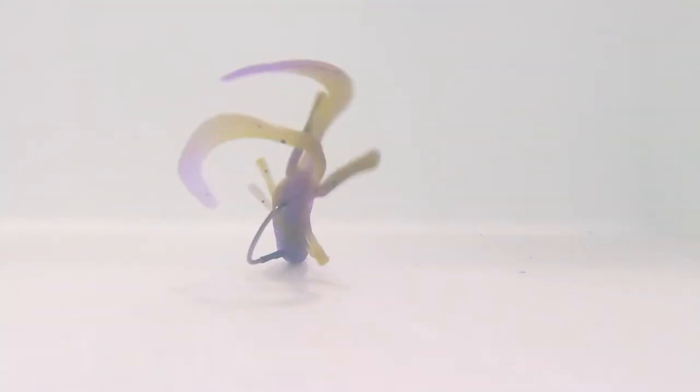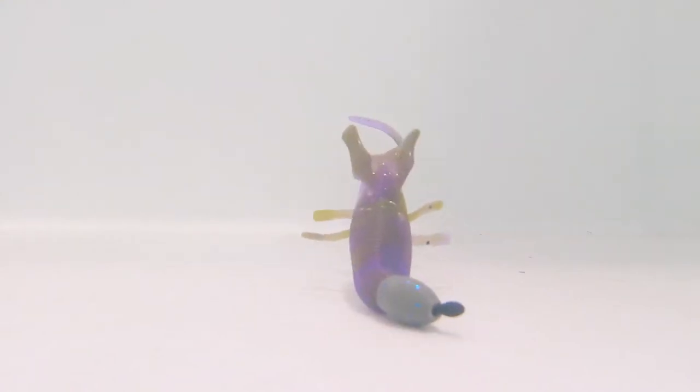Each of these baits is neutrally buoyant, which gives them the most action underwater at slow speeds. When those tails kick they're not going to pull up or pull down — they're just going to be neutrally buoyant, getting maximum action and maximum durability out of each bait. The Baby Destroyer comes 10 in a bag for a suggested retail price of $4.99.